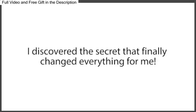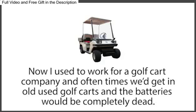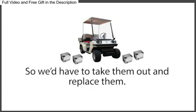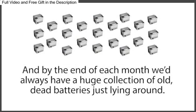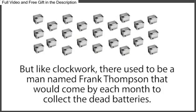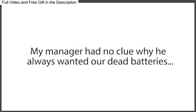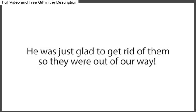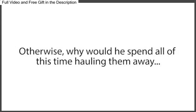And just when I was about to give up, I discovered the secret that finally changed everything for me. I met a man named Frank Thompson. I used to work for a golf cart company, and oftentimes we'd get in old used golf carts and the batteries would be completely dead. So we'd have to take them out and replace them, and by the end of each month, we'd always have a huge collection of old dead batteries just lying around. But like clockwork, there used to be a man named Frank Thompson that would come by each month to collect the dead batteries. We used to call him the Battery Man. My manager had no clue why he always wanted our dead batteries — he was just glad to get rid of them. But Frank must have known something about dead batteries that we didn't. Otherwise, why would he spend all of this time hauling them away for free?